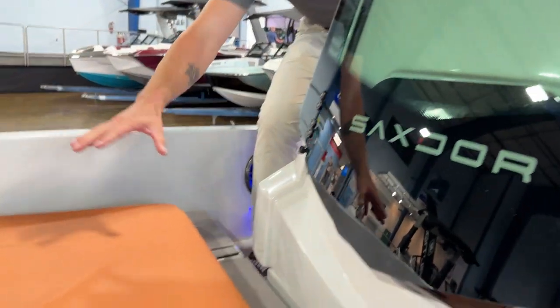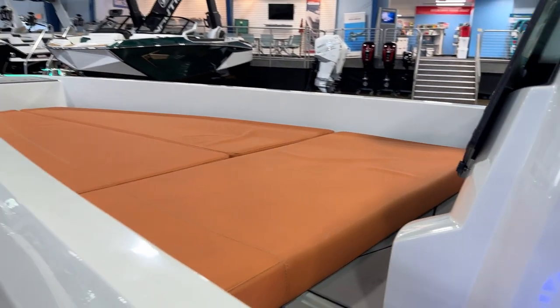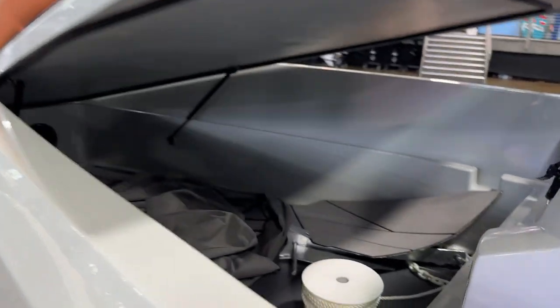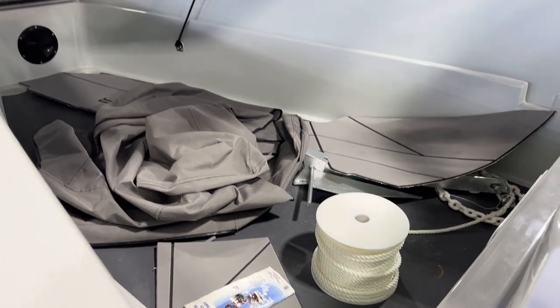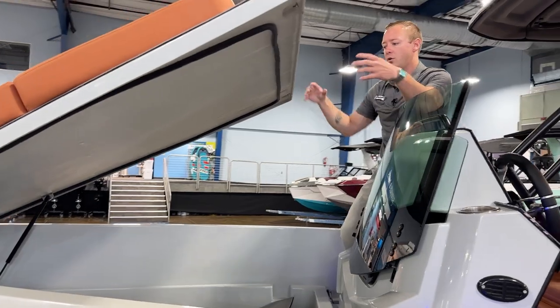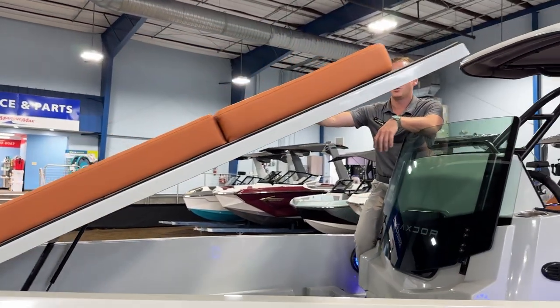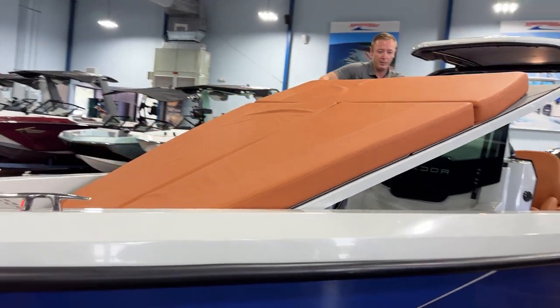As you can see here we've got a huge sun pad area. This boat is extremely versatile because you could lift this hatch all the way up and these cushions will fit perfectly inside of here, giving you an area of shade. And if you choose to have the tent option you can actually close this off and potentially use it as an overnight spot, or somewhere for the kids to get out of the sun and away from the bugs.